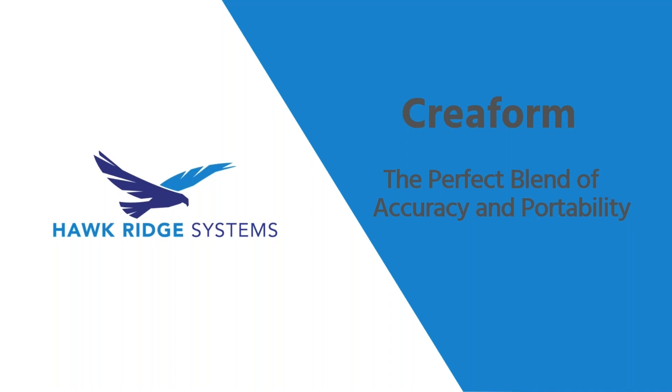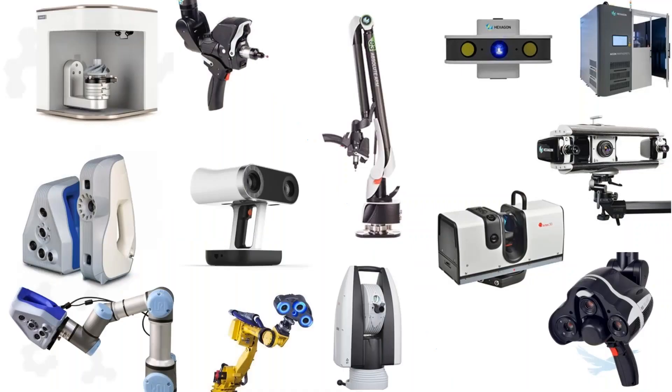I'm Ian Sayers, the 3D scanning product manager at Hawkridge Systems. I'm joined here by Matthew Fisher, a mechanical and applications engineer who specializes in doing useful stuff with 3D scan data. Today we're talking mainly about Creaform's most widely used technology and why we think it's such a good blend of accuracy and portability. In a few minutes Matt is going to demonstrate our HandyScan Black Elite live and we'll scan a few different objects and discuss the ins and outs of these scanners. But first I want to get a few FAQs out of the way and explain how this technology differs from alternatives on the market and why it matters.